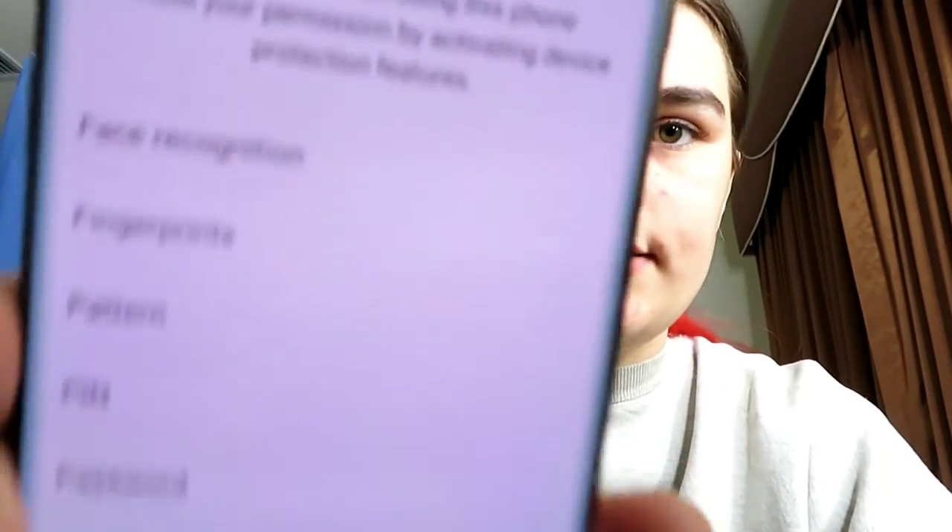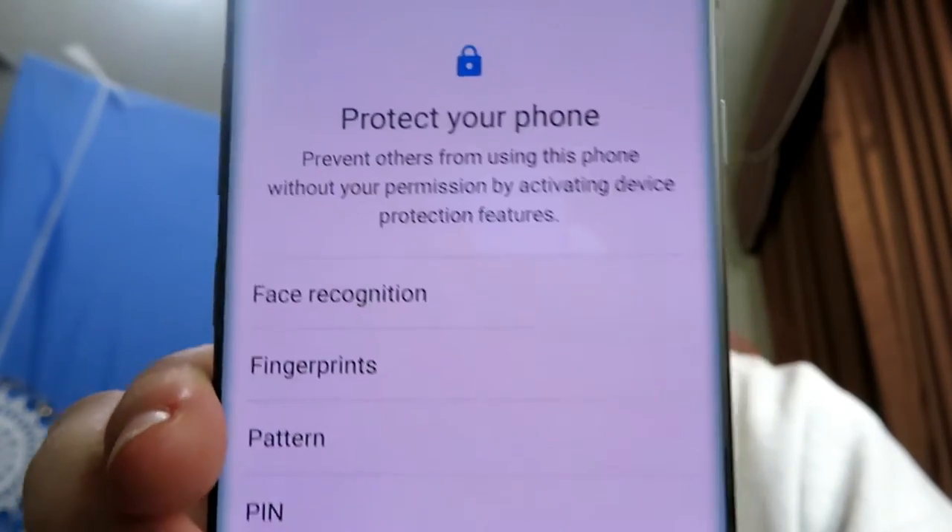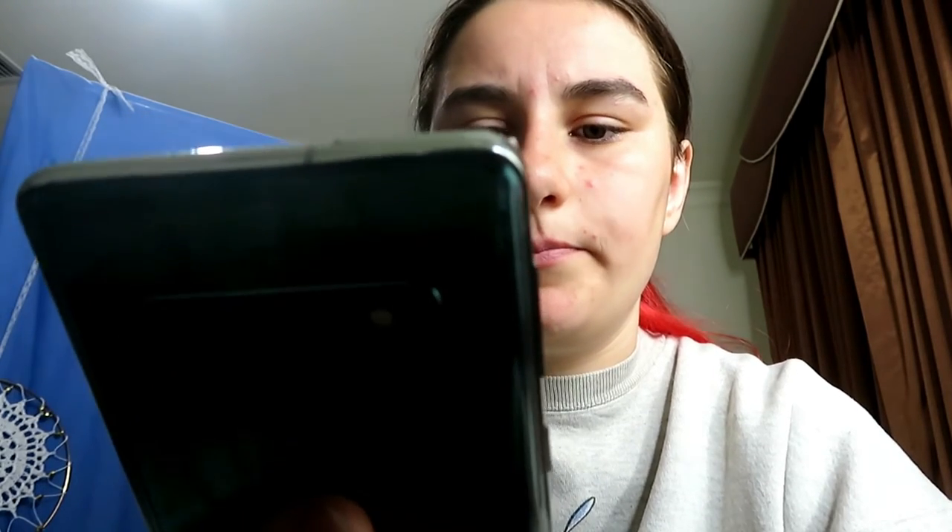Now it says 'protect your phone' — you can do face recognition, fingerprint, pattern, pin, password, or none. For now I'm going to do face recognition because my old S4 never had it. Then we'll do a password for the backup, so we'll just put in a password.